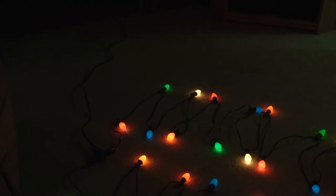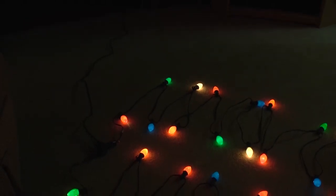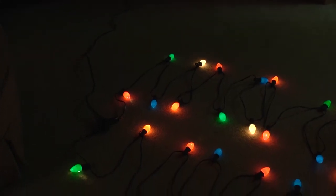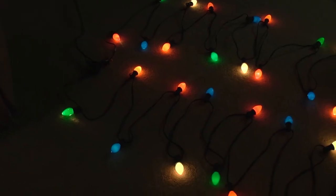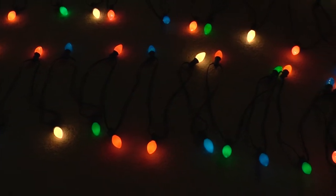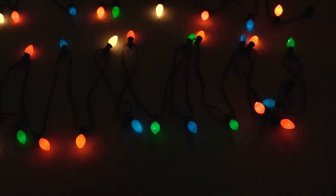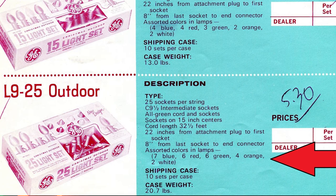But that was not always the case. Years ago manufacturers would put in more reds, blues, and greens than they would oranges and whites, and I depicted that in this second row of lights. So in this second row I'm using the GE distribution of seven blue, six red, six green, four orange, and two white bulbs.